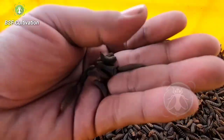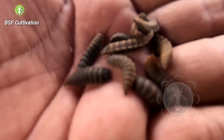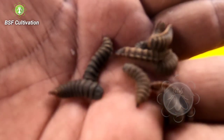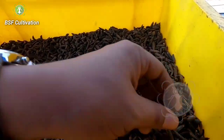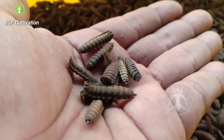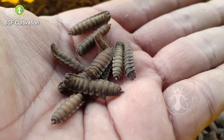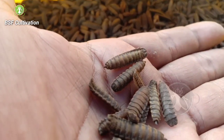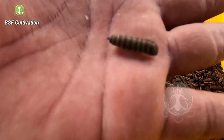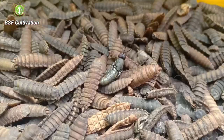Here in my hand I have some prepupe — they are still moving. And some of them have turned into pupae. The pupae are like this: the skin is getting hard and they don't move in this stage. Look, they don't move now. They are now in the pupae stage, and within days they are ready to emerge into flies.